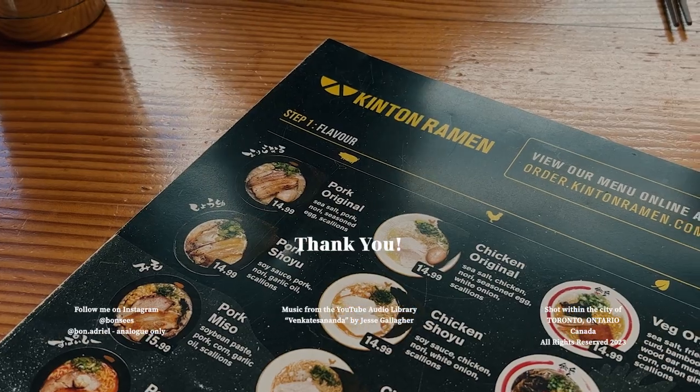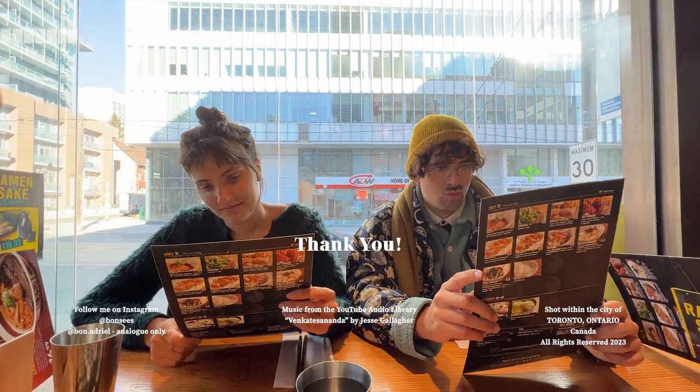If you're wondering, we ended up at a ramen place for lunch. The end.